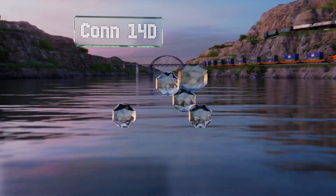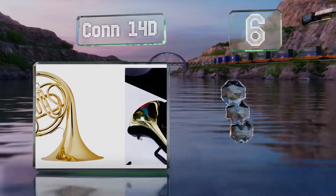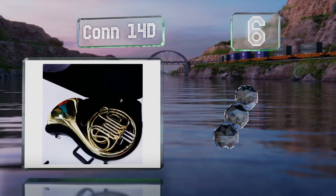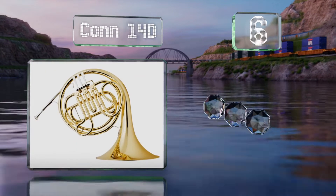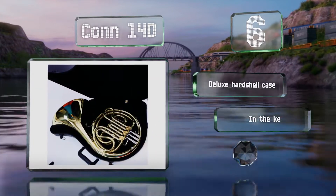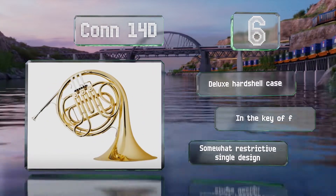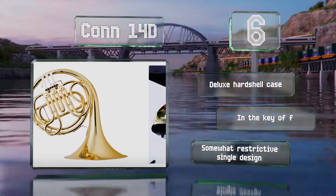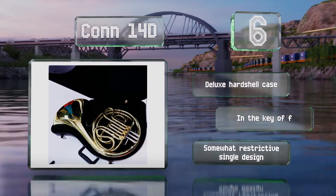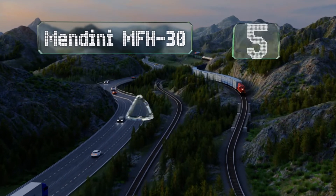Starting off our list at number six, a passable choice for the earliest beginners who may or may not stick with it, the Conn 14D is a well-made option with a small throated yellow brass bell, tapered rotors and bearings, a lacquer finish, and a Conn number two mouthpiece. It also comes with a deluxe hard shell case in the key of F. However, it is a somewhat restrictive single design.